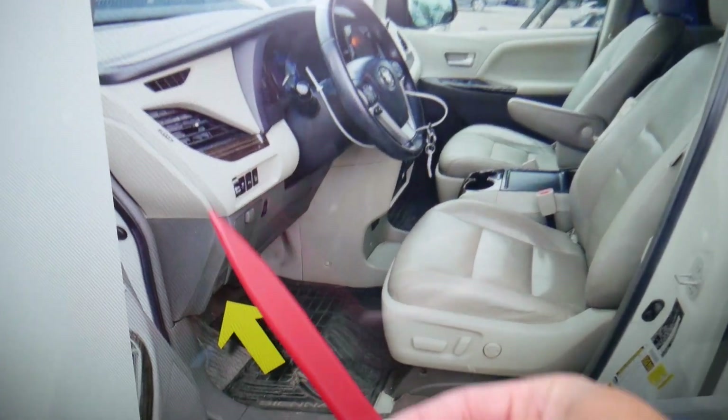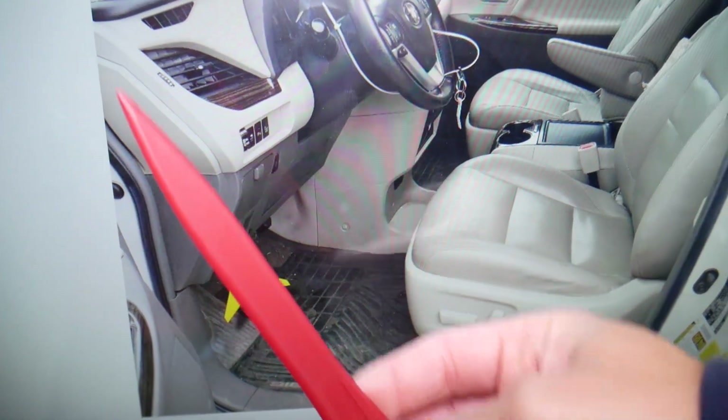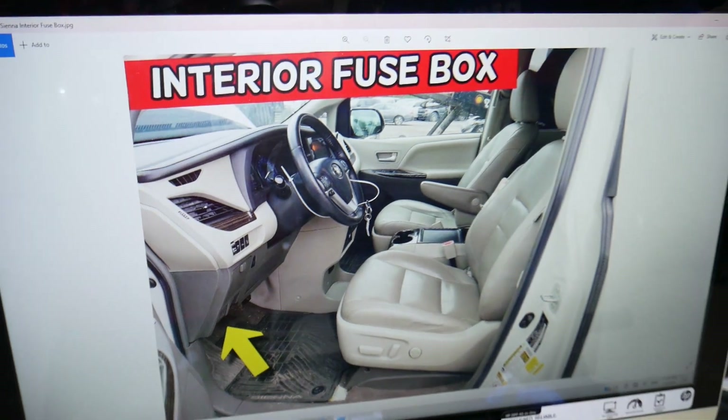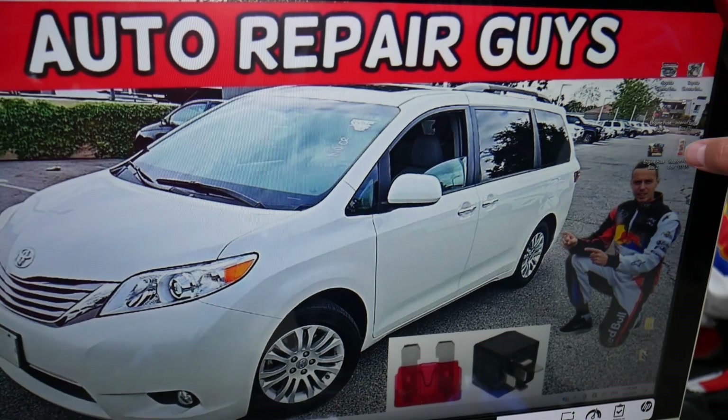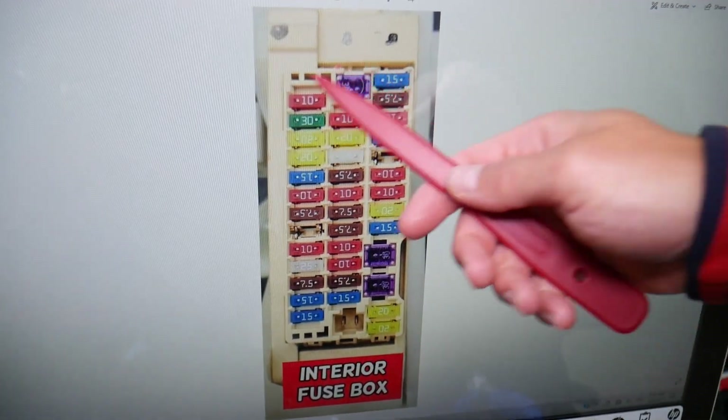If you look above the pedals, under the dash on the left side, all the way up — you will see one white cover. Go ahead and open that white cover. Once you open it, it will look like this — this is the fuse box layout.